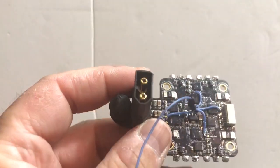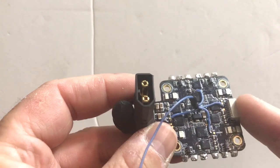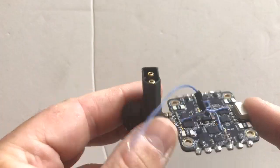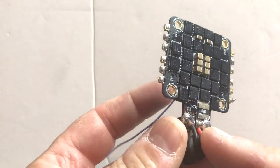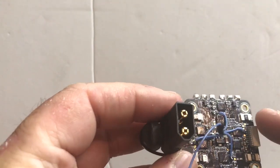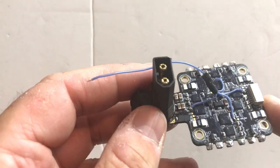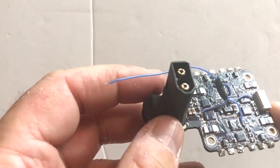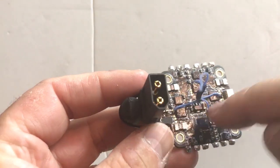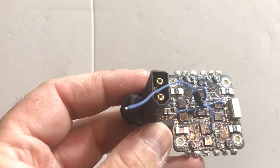This here is the MyAirBot Typhoon — it's a 35A, 2-4S ESC. It's got a single current sensor for the whole craft, or it's got a current sensor for each motor which can be read using the BL-Heli32 telemetry. In addition to that it has telemetry — this funny wire coming off here — each of those 4 pads is telemetry for one of the motors.